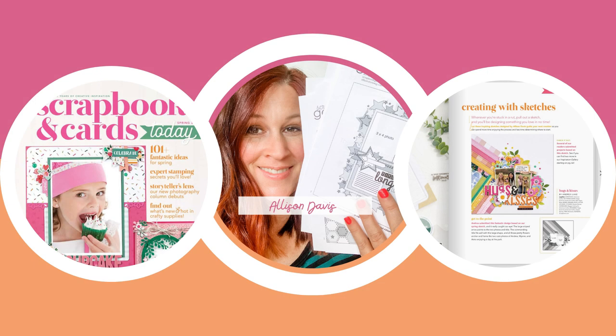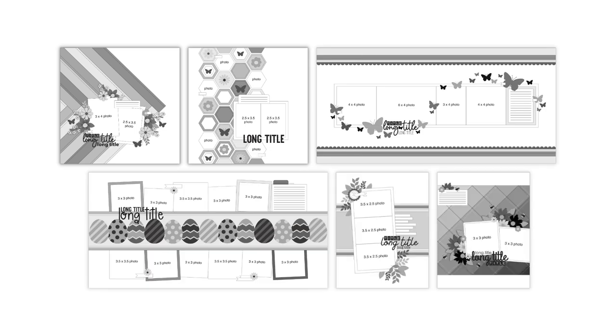I am now the new sketch artist for Scrapbook and Cards Today magazine. The very first issue with my sketches came out a few weeks ago, and it was seriously the coolest thing to see my sketches in a magazine and all the beautiful layouts and cards created with them. I'll link to the magazine down below. The best part is that there are 10 new free sketches you can download with each issue — two 12x12, two 24x12, two 8.5x11, and four card sketches. I am so overjoyed and grateful for this opportunity.